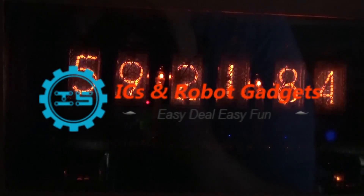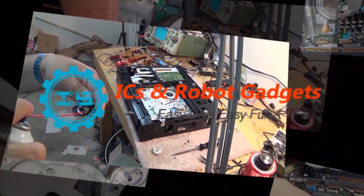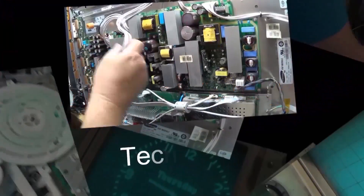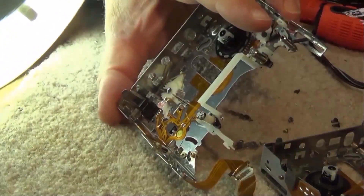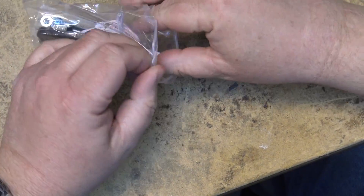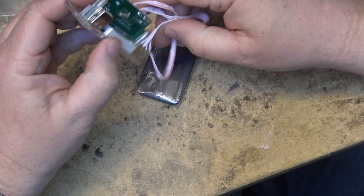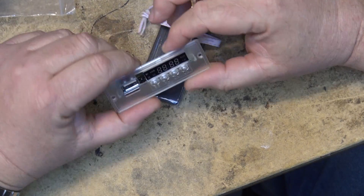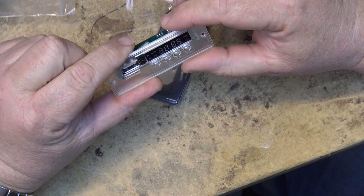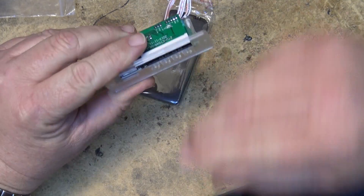The folks over at IC Station have sent me another module to check out and show you guys how it works. This one is an MP3 player with a built-in FM radio and actually works not too bad. This module is an FM radio with a USB player that you can play from a USB memory stick or an SD card.